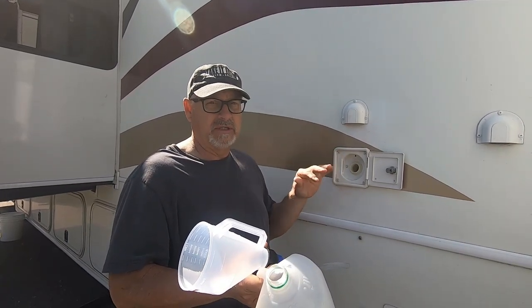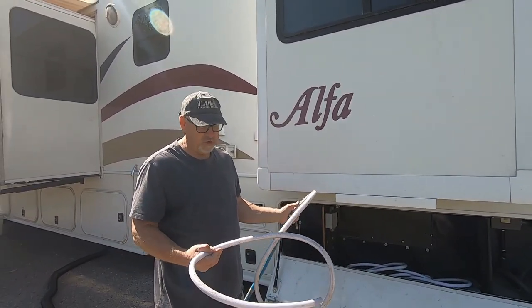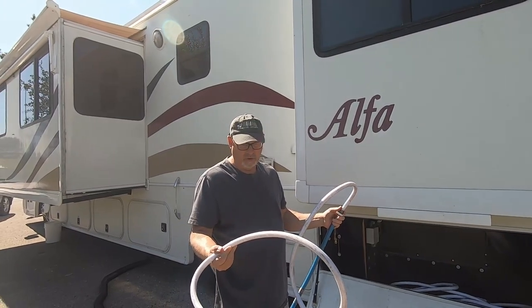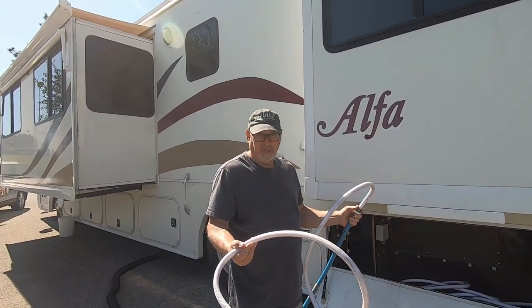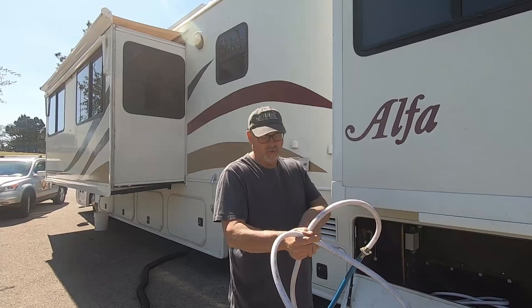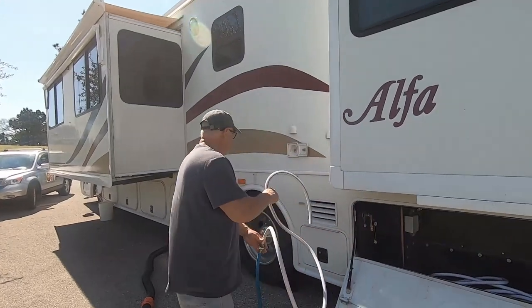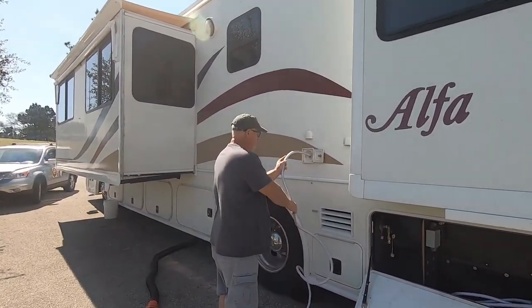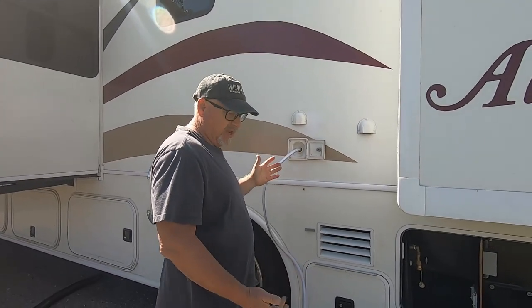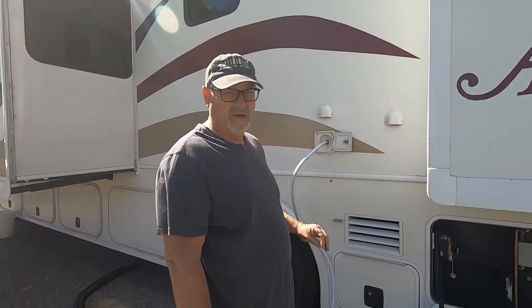I have this old hose that used to be my fresh water hose. What I've done is cut a piece of it off so that when we're somewhere like Quartzite, I can park next to where the fresh water is and put this straight into my fresh water inlet — no long line of hose for the water to run through. I just put it in and turn the water on without having to stand there and hold it.